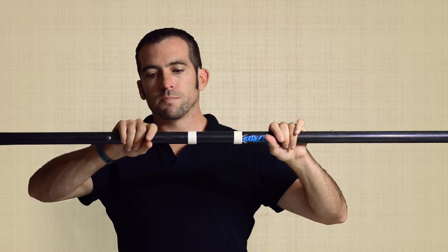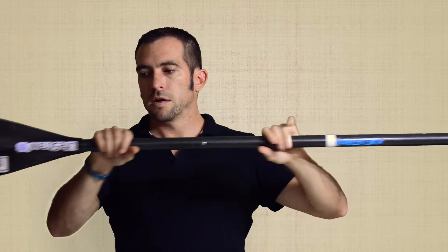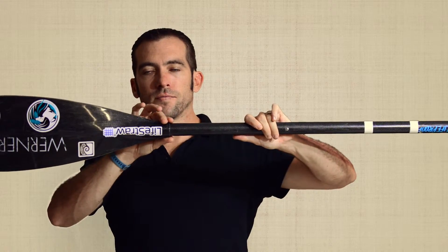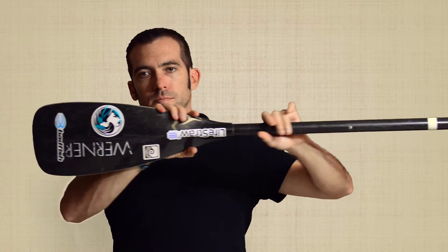The throat is where the bottom hand grips on the shaft. Then moving closer to the blade, where the blade and the shaft meet, this is the neck. Then the shoulder of the blade.